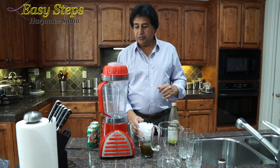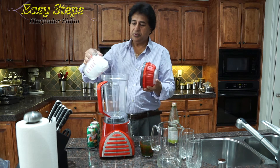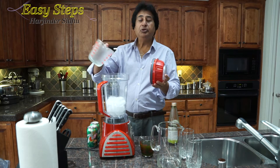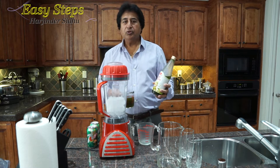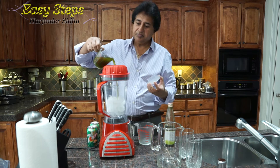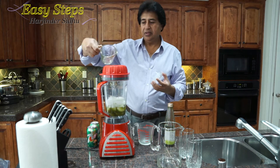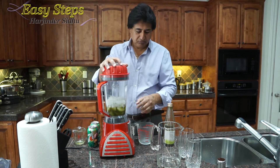So what I will do, I'll open it and bring the ice cubes. I'm using two cups of ice cubes. The mango concentration I'm going to use one cup. I'll close it and we'll start.